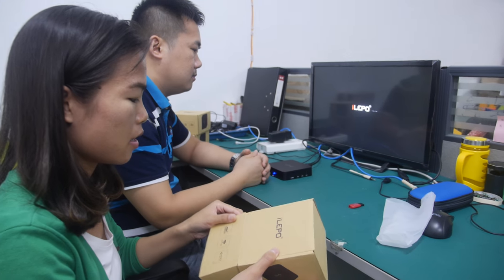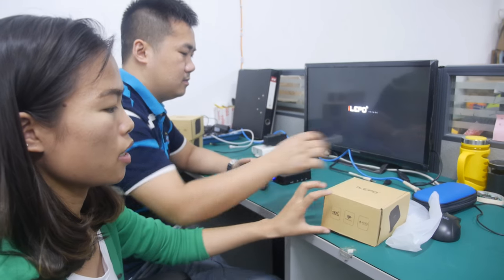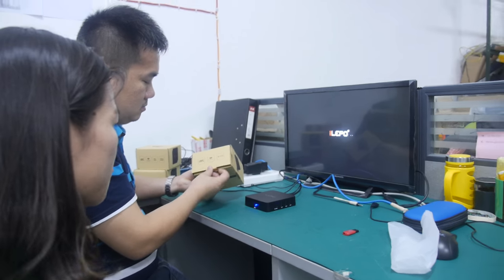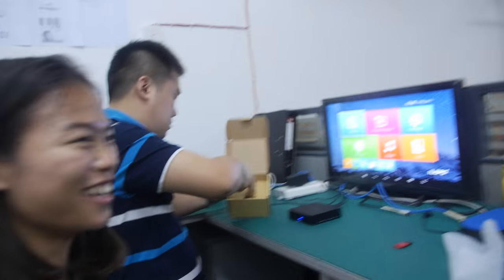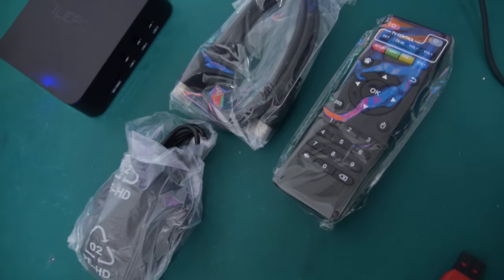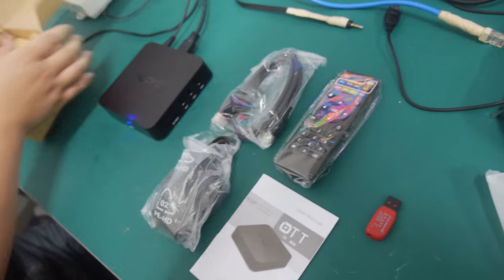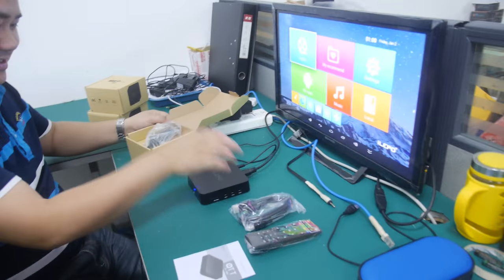It's booting up right now. It's in full mass production and it also supports Kodi, so it's great for Kodi up to 4K. We have available stock ready to ship. So let's use the product and play a 4K video.